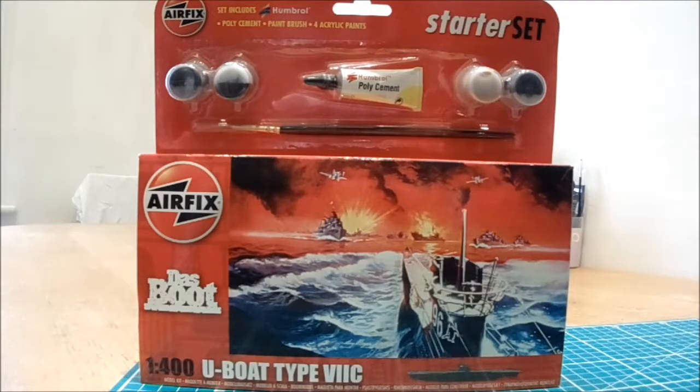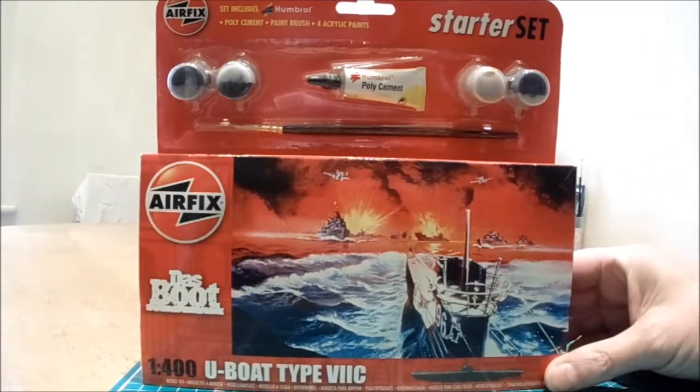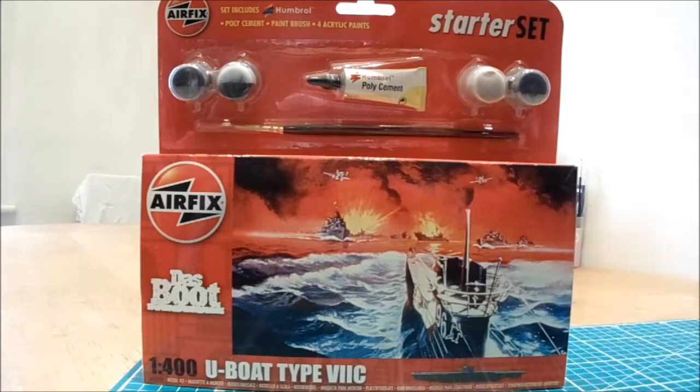Well hello guys and YouTubers. It's a cold December morning but that needn't put us off reviewing one of these excellent Airfix starter kits. I say excellent because all the mainstream kit manufacturers — I guess it's Airfix and Revell, the only two that I know of anyway — who provide starter sets for beginners with a paintbrush, some glue and some paint.